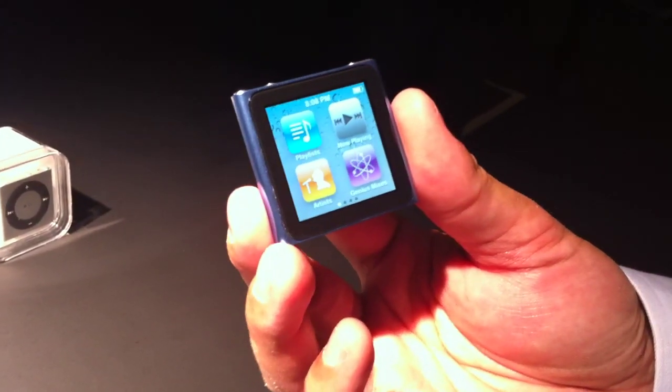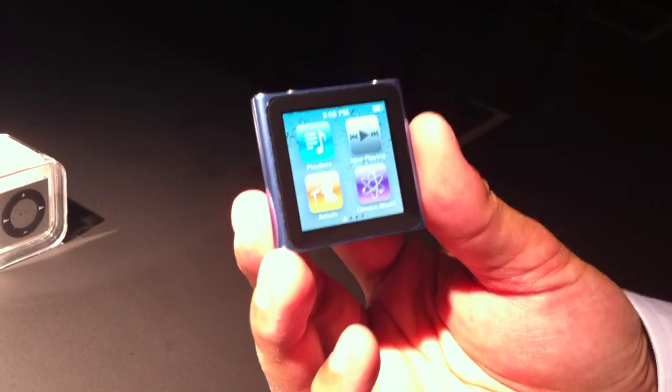Those are some of the great new features of iPod Touch. What's amazing about it is it's that much thinner as well. Now let's move on to the Nano. It's just been completely redesigned and reinvented. We've made it that much smaller and portable — it's nearly half the size and nearly half the weight as before.